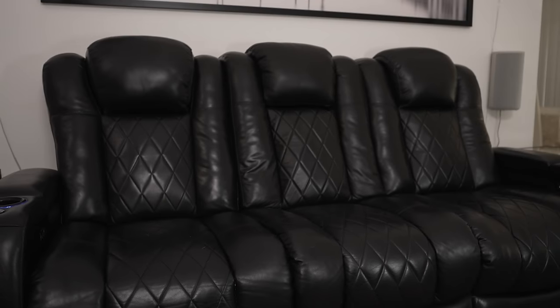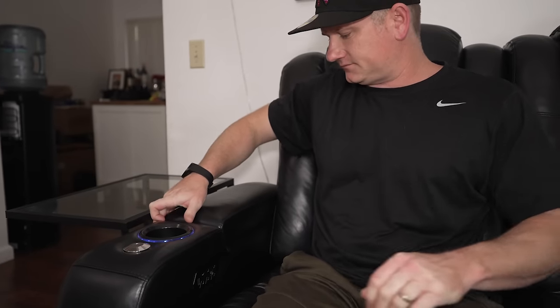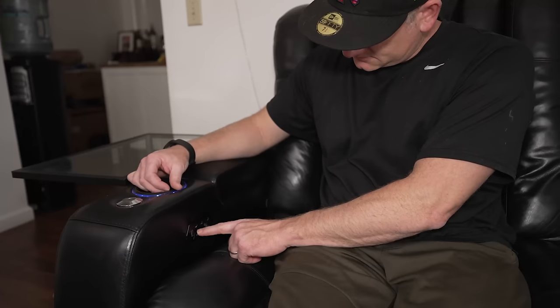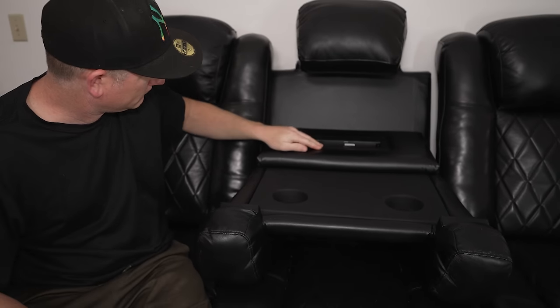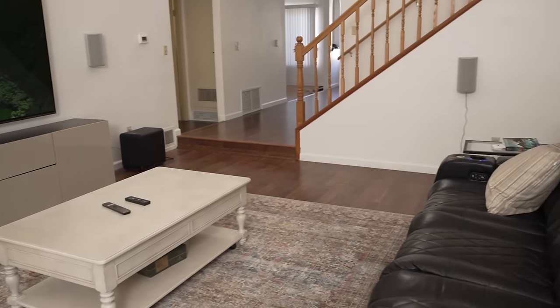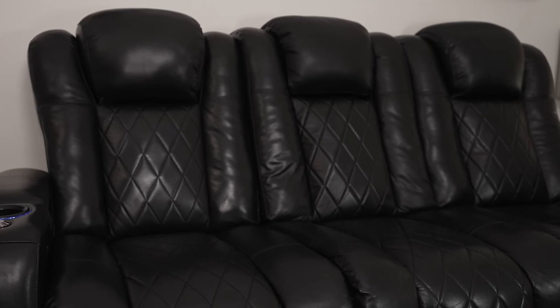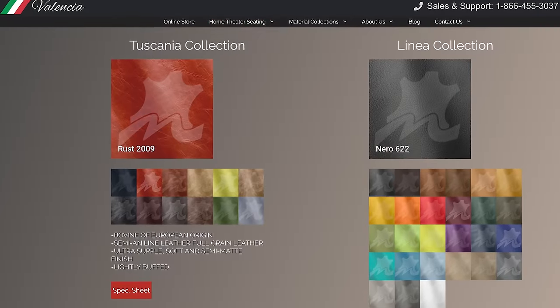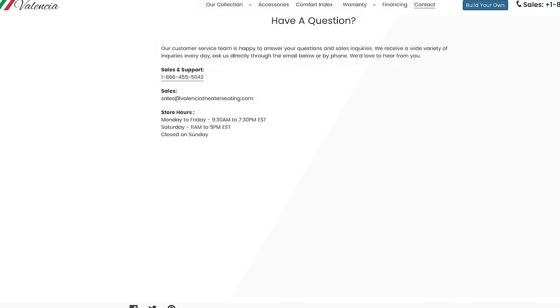First I want to quickly mention the theater seating we use in our home, since it's a question I often get asked. This is the popular Tuscany console edition from Valencia Theater Seating — a premium leather console with lower lumbar support, an adjustable headrest, and very smooth motorized recline. The armrests have cup holders and open to offer storage for remotes and game controllers. You have controls on your side as well as USB chargers. The center seat can convert to a console with lights, a little table, additional cup holders, power outlets, and more USB ports. Use the links in the description and tell them Be The Installer sent you.